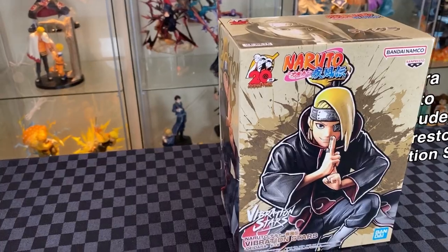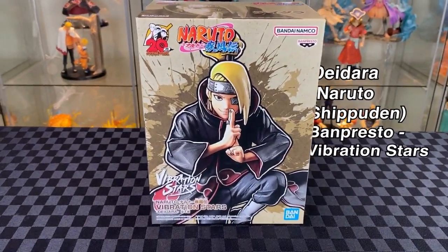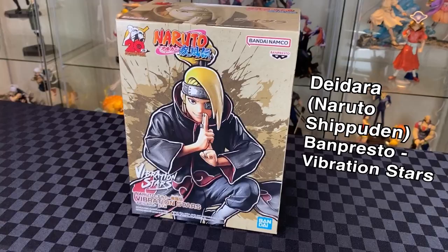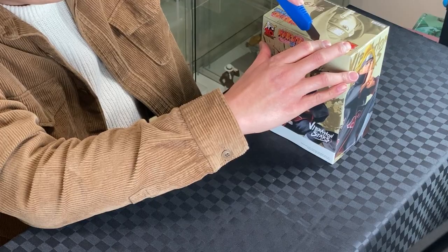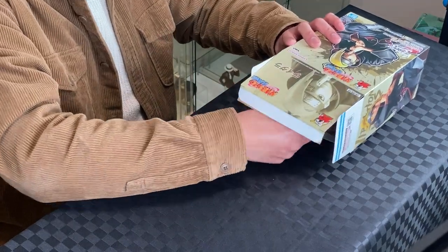Next, Harry Deidara from Naruto Shippuden. This is from Banpestwo Vibration Stars. Let's unbox. I always found Deidara quite interesting — being an artist myself. I wonder what he would think about playing up his own prize figure. Let's build.